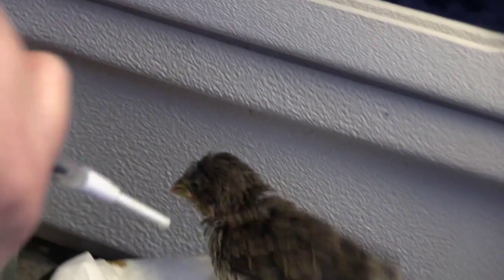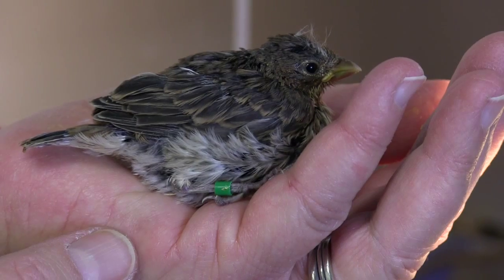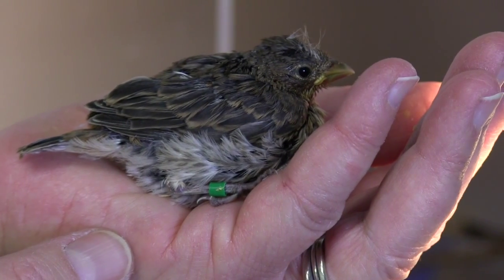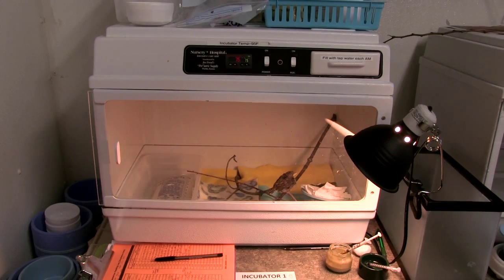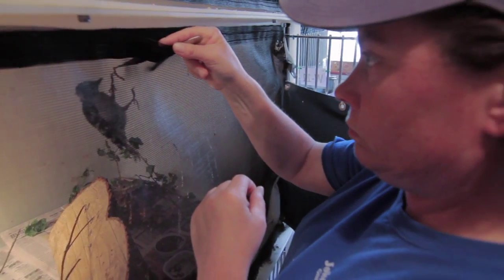By watching this video, you'll learn the necessary skills to provide proper care to baby songbirds, which we also call nestlings. During a volunteer shift, you might also hear them referred to as incubator birds, to differentiate them from the fledgling birds that we care for in the wildlife room.